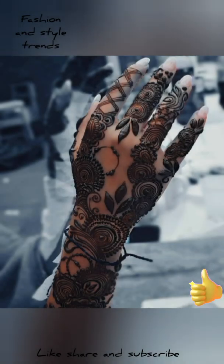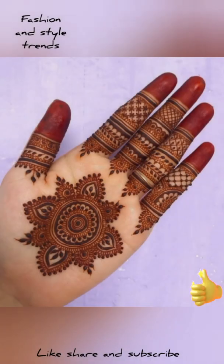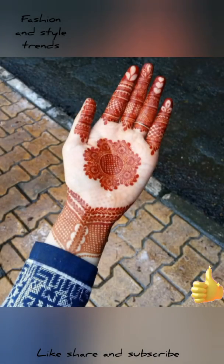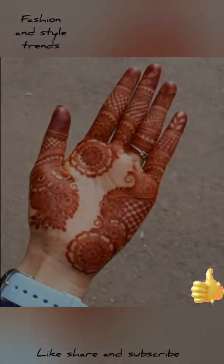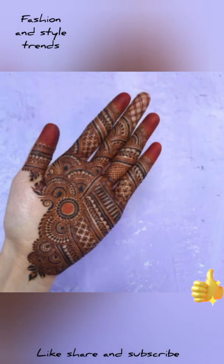If you use regular mehndi, it will take a long time. But if you use emergency mehndi, it will be ready in just 5 minutes. If you are going to a party and don't have time, you can use emergency mehndi and you will get a dark color in 5 minutes. So you can depend on it.